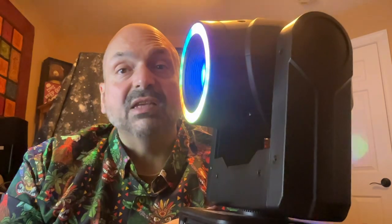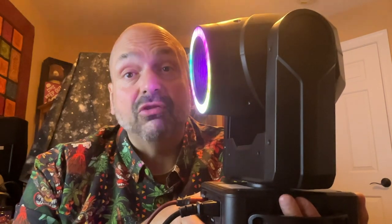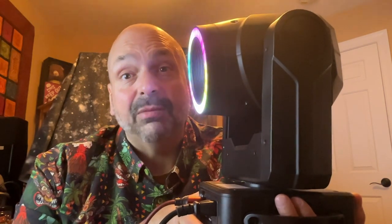This device has a 150-watt light source, plus 24 RGB lights ringing around the aperture. It can display six different colors plus white light, and if you choose, you can also display a pattern. There are six patterns to choose from or no pattern at all, and you can take that pattern and split it into three identical patterns with the prism.